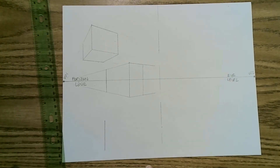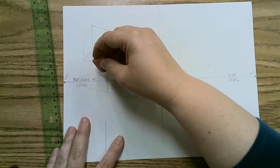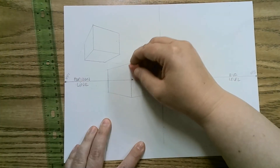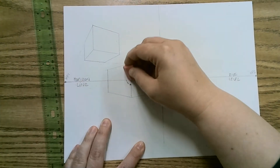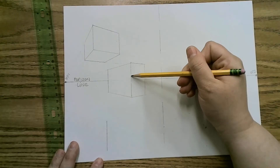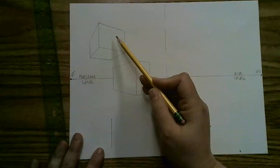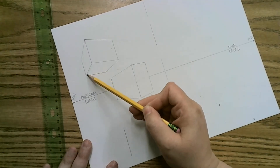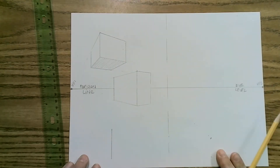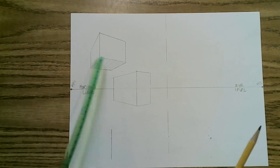With my pink eraser — because I want to save my pencil eraser — I would clean up what I don't need. I don't really need the horizon line in there anymore. So now I have a block-like structure. This top cube is above the eye level, so you can see the underside. In three-point perspective, sometimes you have to ask yourself where it is according to the horizon line or eye level, and what part of it you would be able to see.